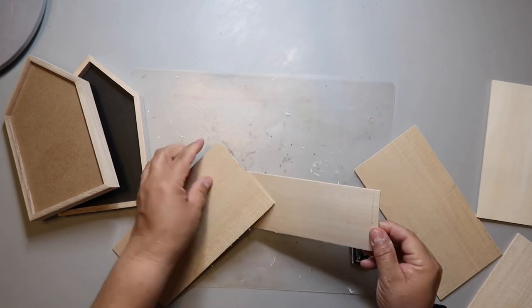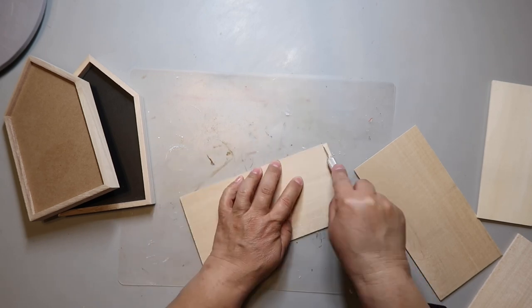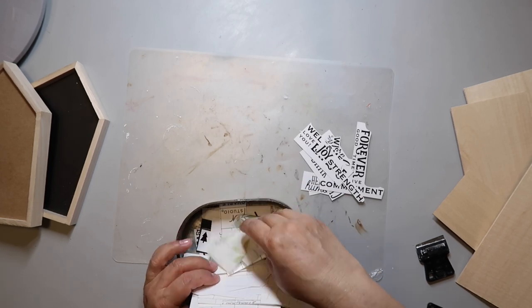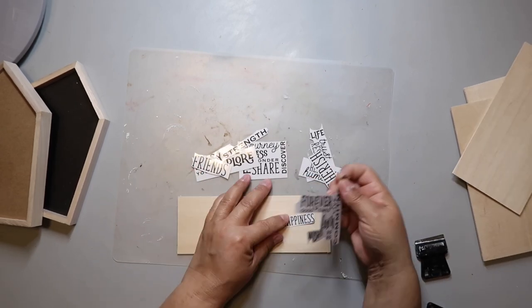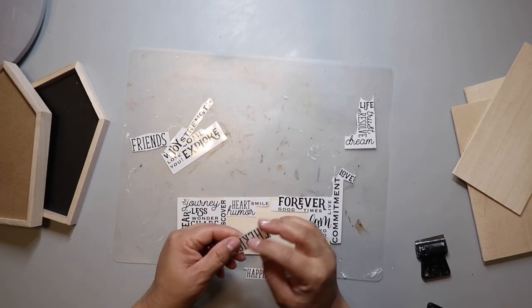With the balsa wood, all you have to do is use a craft knife and score it a few times and it breaks off pretty easily. When I do a project, I keep scraps on hand for future projects. Dollar Tree carries, or did carry, some rub-on transfers with a bunch of words, so I'm going through my stash pulling out the leftovers and laying out all the words to see how I can make them fit best.